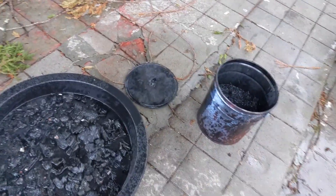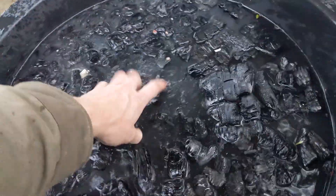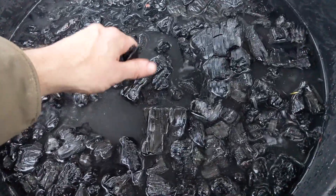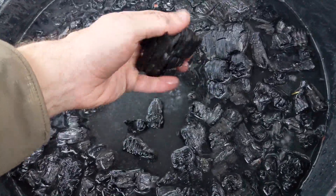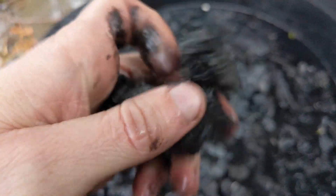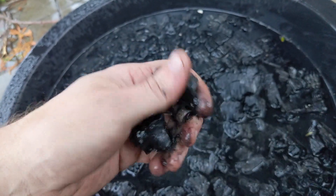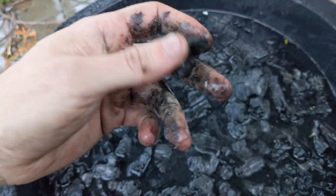Here we have the two different fractions of quenched char. This is the primary burn material. It wasn't all exactly graded to the same size — we had some larger 2x6s and then a bunch of really thin pine flooring boards. But the char's good quality — breaks really easily, it's got a good sound. Just based on how this feels right now, if it were dry and I was crinkling it, it would sound like breaking glass, which is a good sign.